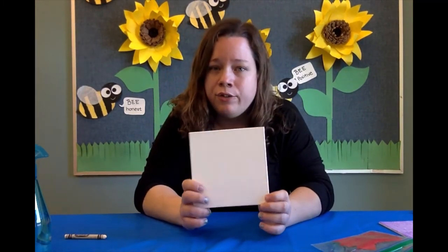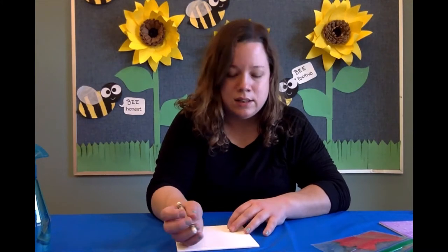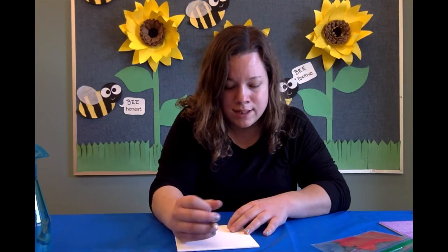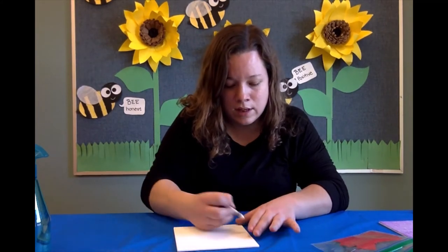Okay, so let's get started. You're going to take your canvas and use your crayon and make a fun design. Now because it is white on white, you will not see the design until after the process is complete. So I'm just going to draw some shapes on here and then we can get started.